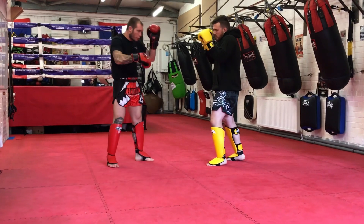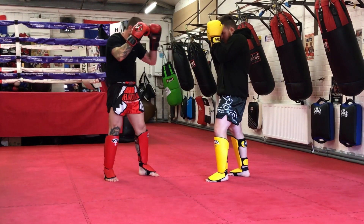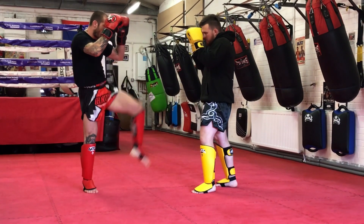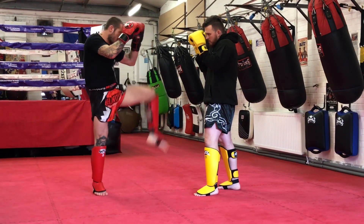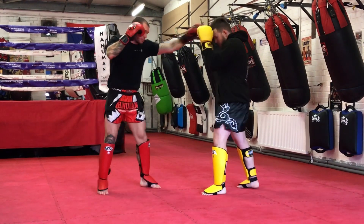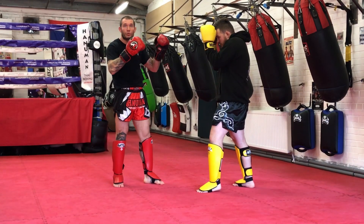First things first, I want to use my leg lift and I touch, or even I jab through the middle. What I want to make sure I do is when I use a leg lift, my hands don't move - I don't lean back at all. I'm going to keep it nice and rigid here. So when I'm working, I'm going to work here in combination and get them guessing, not knowing what I'm going to do.